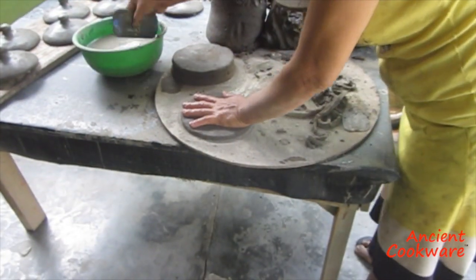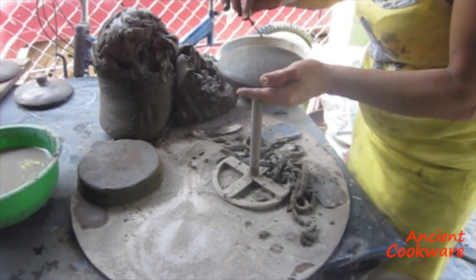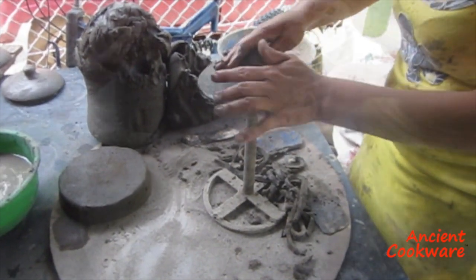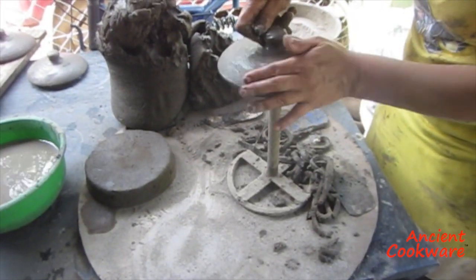In a similar manner, the lids are fashioned from flattened clay discs over molds. The tops are scored in the center, where a clump of clay is placed and slowly formed into the knob-shaped top handles, also signature traits of the region.